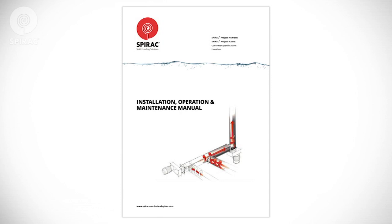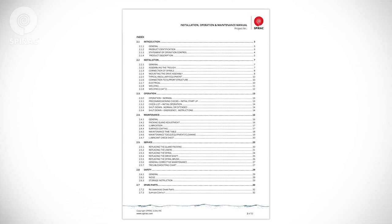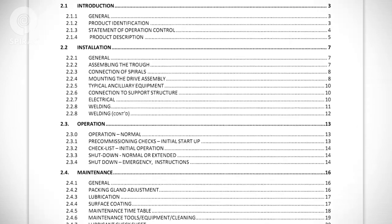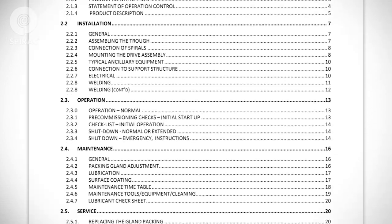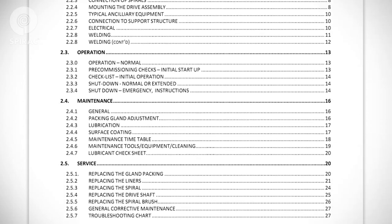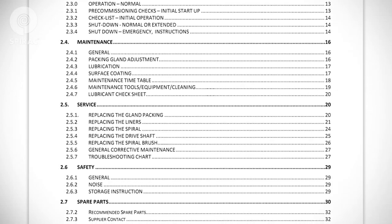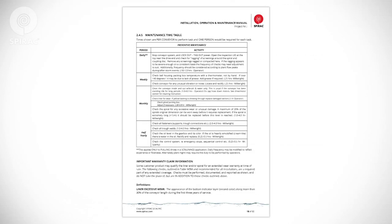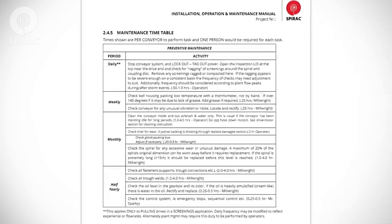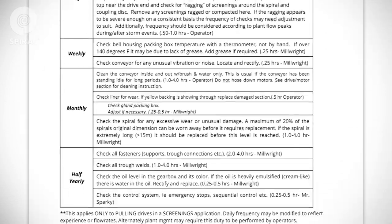All Spirac equipment is furnished with an operations and maintenance manual. This manual should be available to all operators and maintenance personnel. The O&M manual is a valuable reference guide that includes information on installation, operation, and routine and preventative maintenance, as well as other important information necessary to operate and maintain your Spirac equipment. Your O&M manual also contains a maintenance timetable that includes visual, auditory, and technical checks.